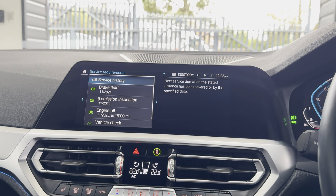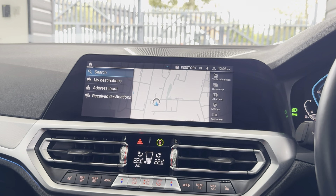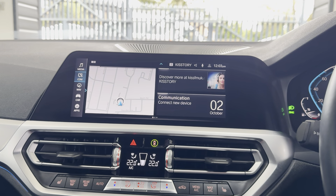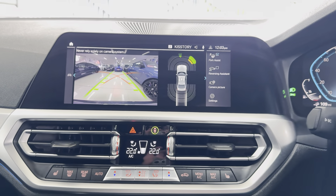Natural service interval for fifteen thousand miles — there are three recorded services and it has just been serviced in-house. It also features telephone audio, Apple CarPlay, Android Auto, DAB, Spotify music collection, and Bluetooth.